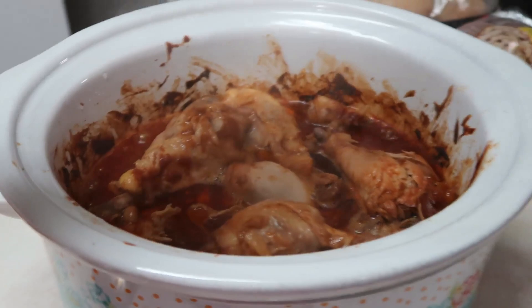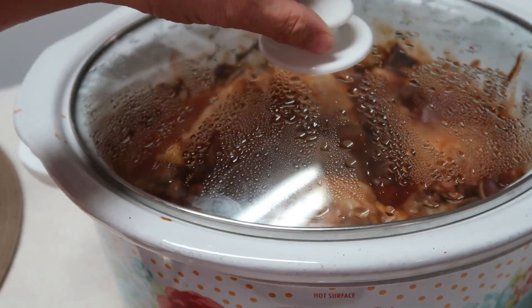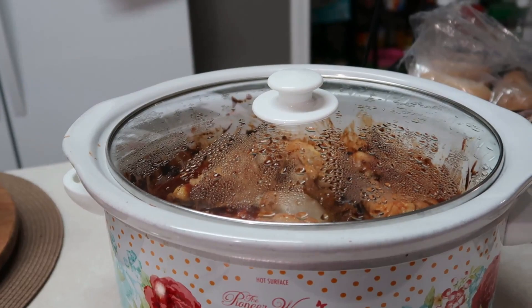I ended up turning this up to high, and then I took the chicken that was on the bottom and moved it to the top — I think it's just about done. We're not going to broil it because we don't want to turn our oven on, but if you want to crisp up the skin, put it in your oven under broil and that way it'll crisp up the skin. We're just going to eat it like it is.